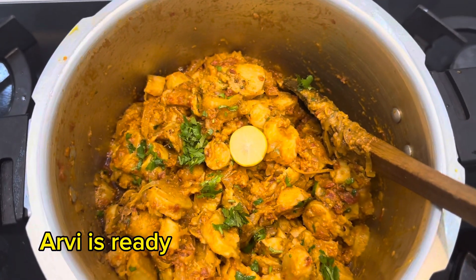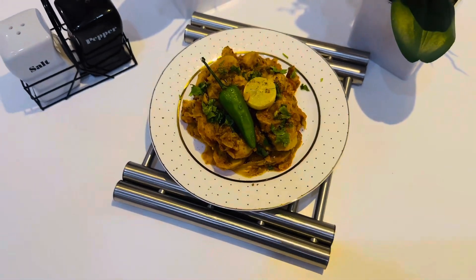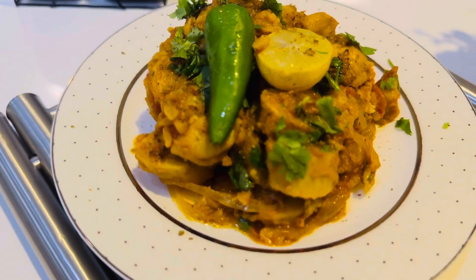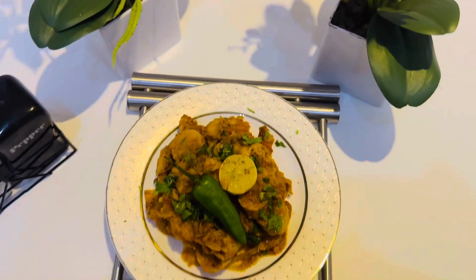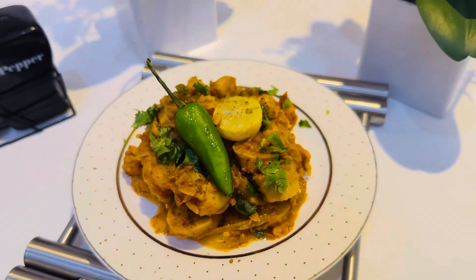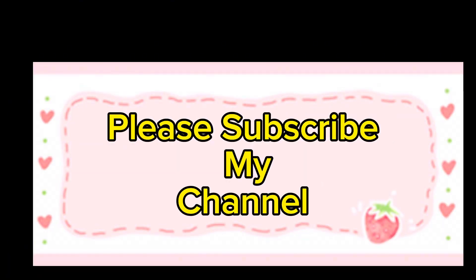Arvie is ready. Eat and enjoy. Please subscribe to my channel. I'll see you next time.